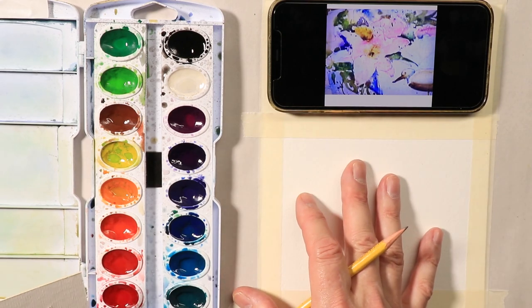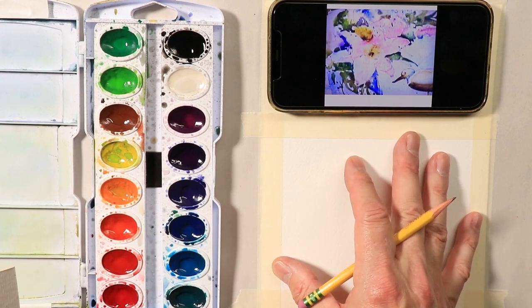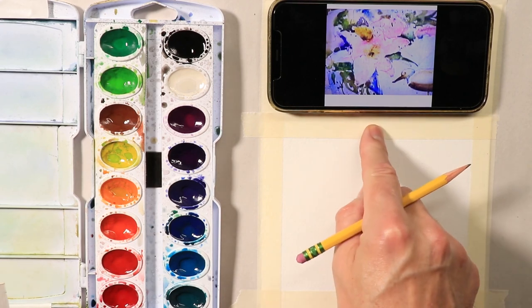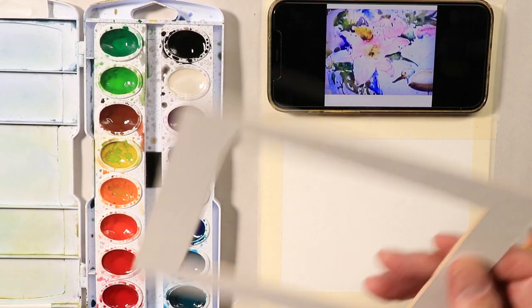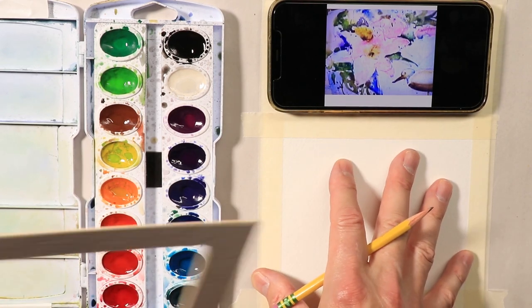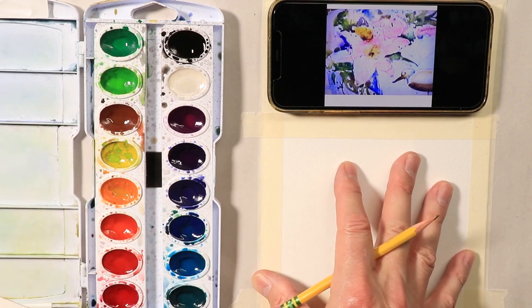Get painter's tape and tape out your borders around your watercolor paper. When you're done painting, you can just lift off your tape and you have a beautiful crisp white border around your painting — it looks so much better that way. Then you can trim around it with scissors and pin it up on your wall. When your small compositions come out good, put them up on the wall. Be proud of your successes.